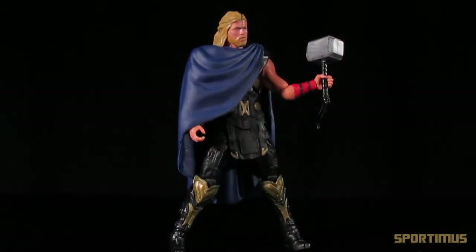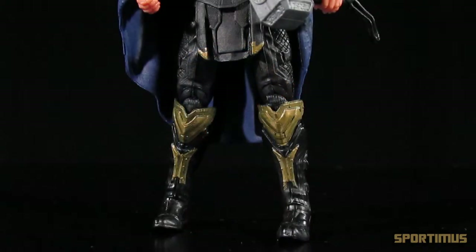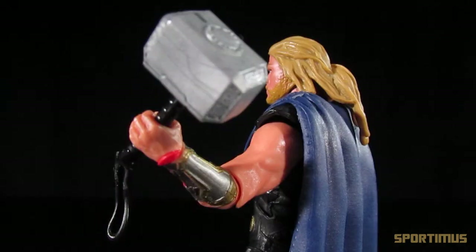So here we are with the second Thor movie action figure line. How does it compare to the previous figures? I'd say it's an improvement. Starting off with the details, Hasbro did a pretty good job. His boots, his armor, his gauntlets — even his back has a lot of great detailing in it.